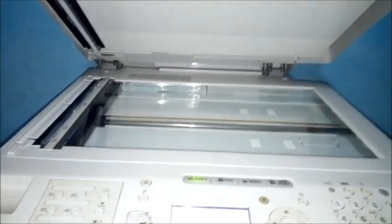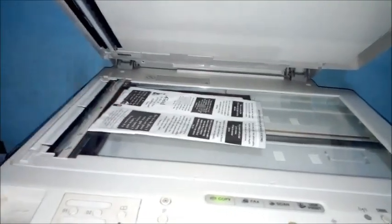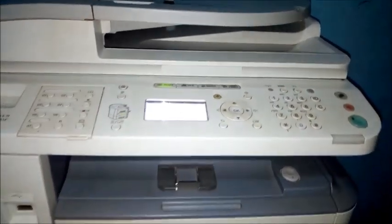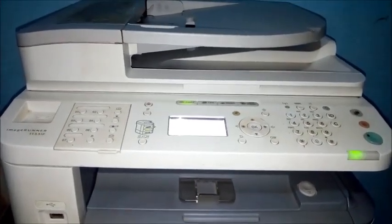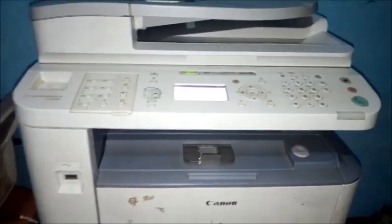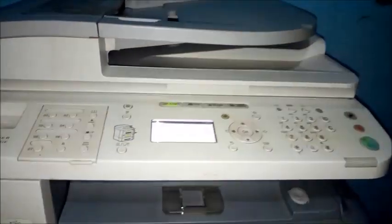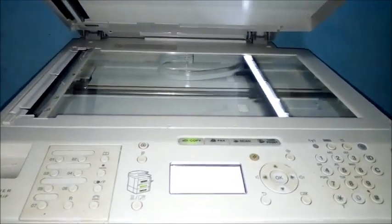If I try to do a copy, for example, and press the copy button, the copy comes out completely blank — nothing has come out. Even if I try it again, you can see the scanner runs very well.